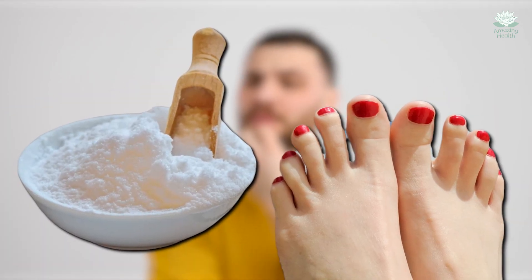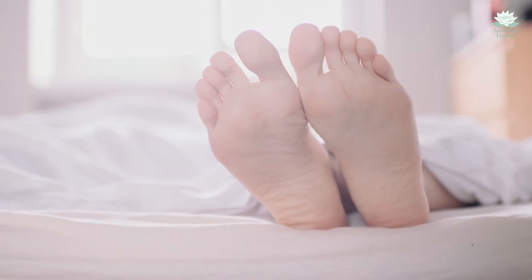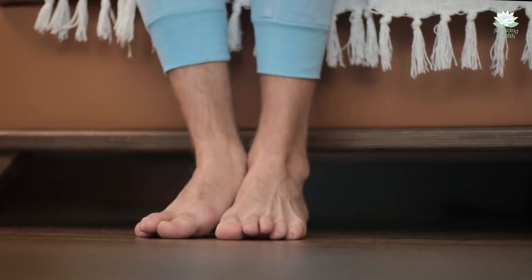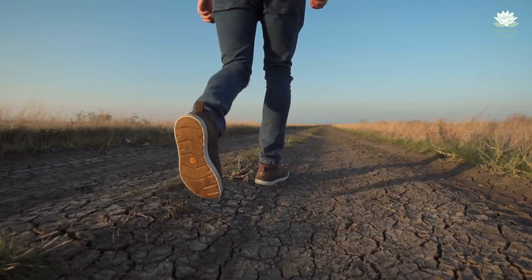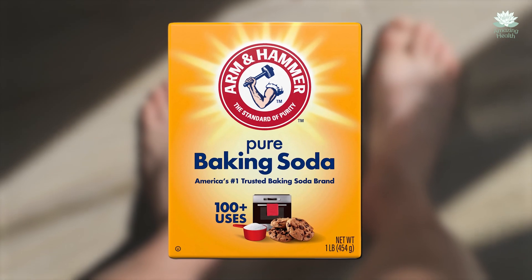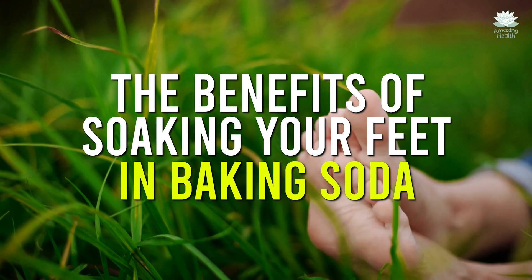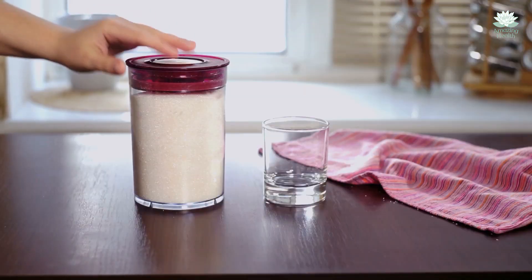Are you wondering why you should put baking soda on your feet? Sounds weird, but stay until the end and I think you will be amazed. After all, everyone would like to do their best to look after their health. In this video, we will talk about one of the ways to do just that — treating your overworked feet to something special. If you are struggling with foot-related health conditions, soaking them in baking soda is the right remedy. Let's dive deeper into the benefits of soaking your feet in baking soda.